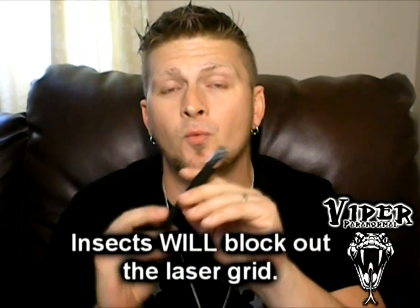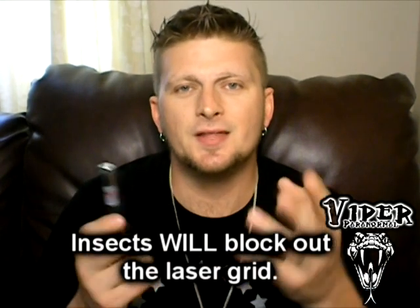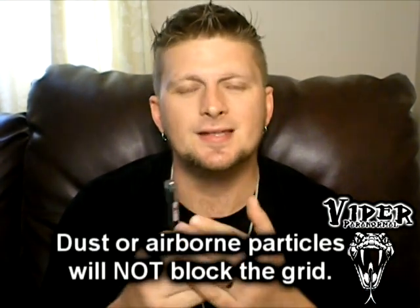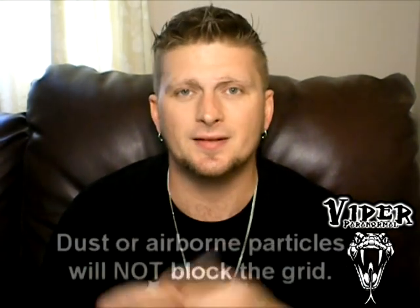When using a laser grid, here's the best way to avoid possible false anomalies. If you don't have a tripod, you can use some tape or something to compress the button down and set it on a solid surface. But I would recommend making sure it hangs over a little bit — that eliminates the possibility of an insect moving in front of it, because an insect will block this thing out and it will look like something's moving in front of it. Small particles like dust, even though they do have a surface, are not enough to block these lights out, so you're not going to get false anomalies from dust.